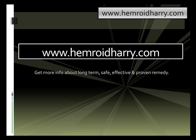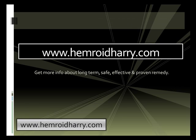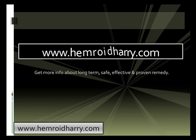There is a remedy that includes all of those long-term herbs and it's called Hemorrhoid Harry. You can find this at www.hemorrhoidharry.com. You can get more information about this long-term, safe, effective, and proven remedy, which contains all of those ingredients previously mentioned. Go check it out and it should be able to help you with your situation. Best of luck.